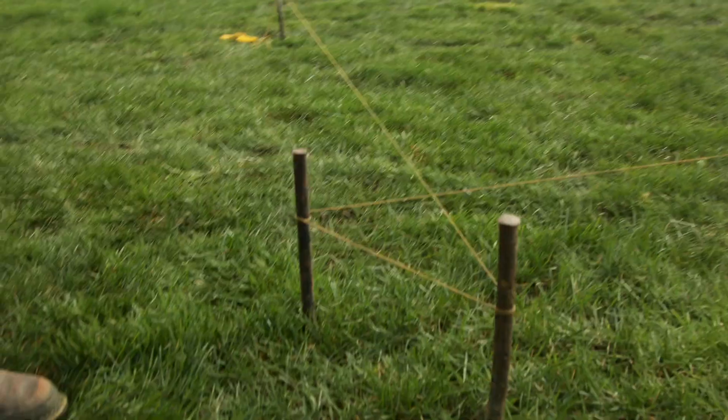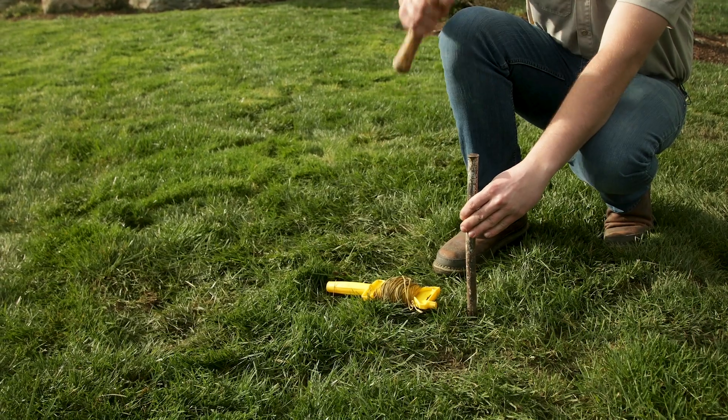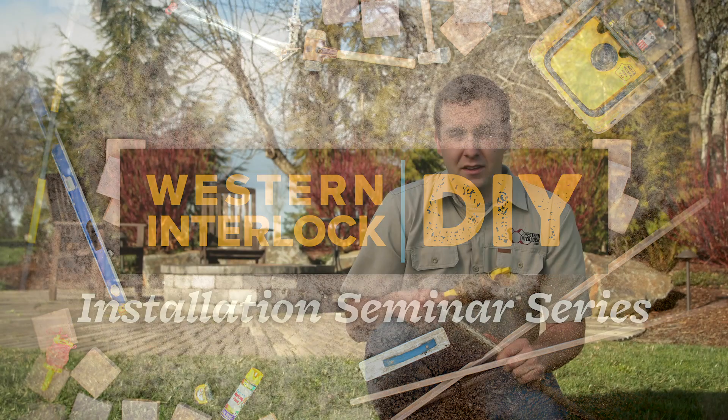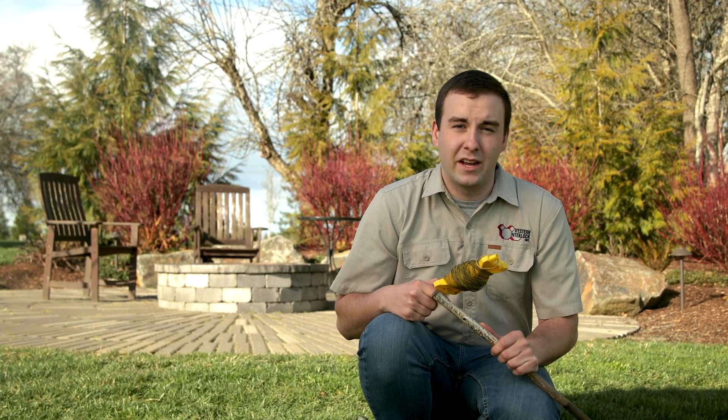Hi, I'm Colin and today we're going to talk about how to make a square corner using the 3-4-5 method. The 3-4-5 triangle is useful in a lot of different applications in the construction world. Today we're talking about it specifically for excavating and laying paving stones. If you use the 3-4-5 method, or Pythagorean theorem, it's a true way to make sure that you have a square angle to work off of.